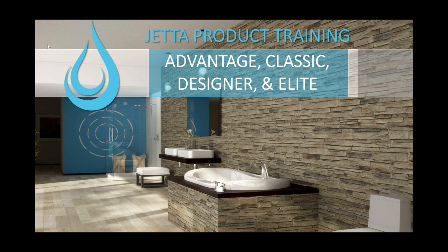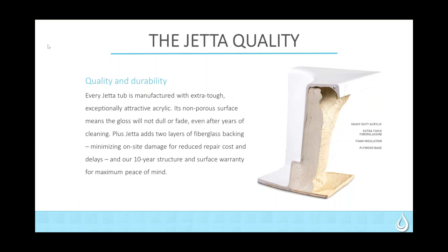Hello, everyone. Good morning. Thank you for joining us. What we're going to do with this training is go through the differences between our Advantage line, which is our Builder Series, and the Classic, Designer, and Elite, which is what we call our J Series unit. If anyone has any questions, just type them into the chat box, and we will check and see if there's any questions or if you need some clarification.